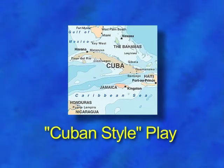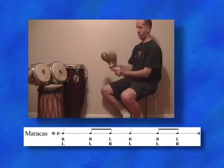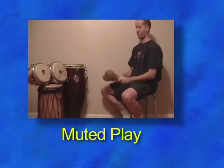In this playing style, the player holds the higher pitched maraca in the lead or dominant hand, which plays a consistent quarter note pattern. This leaves the lower pitched maraca to play the pickups to beats 1 and 3.